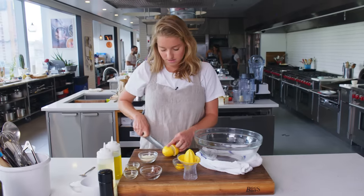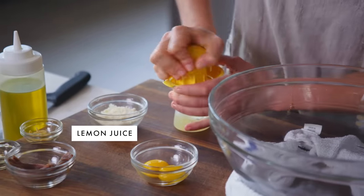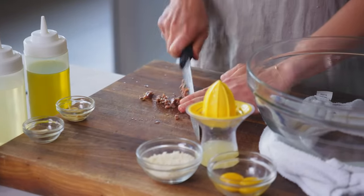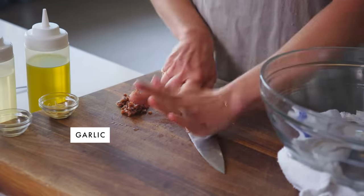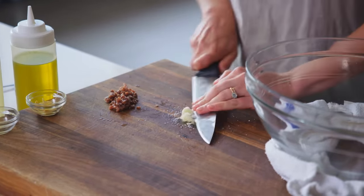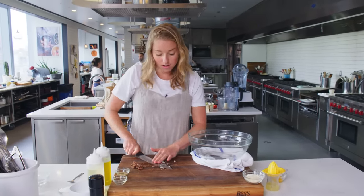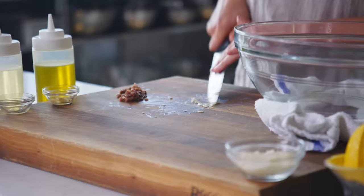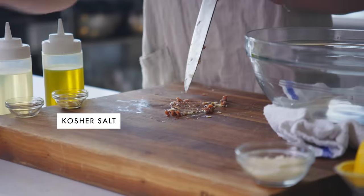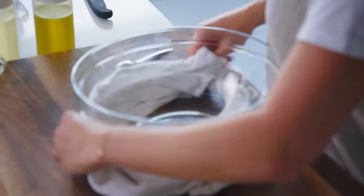I'm just gonna juice this lemon — this recipe calls for two tablespoons of lemon juice. I'm gonna chop six oil-packed anchovy fillets, smash a clove of garlic, then add a pinch of kosher salt, which will act as an abrasive and help me turn it into a paste so there are no chunks of garlic in the dressing. Then I'm gonna do the same with the anchovies with a little bit more salt. Same idea — paste goes in the bowl.